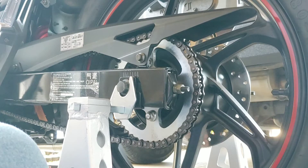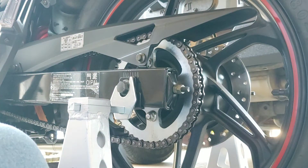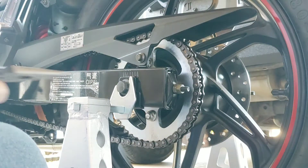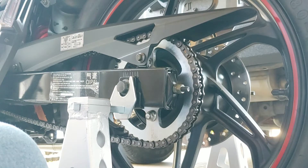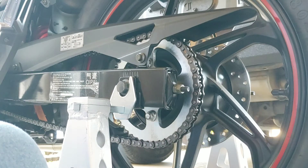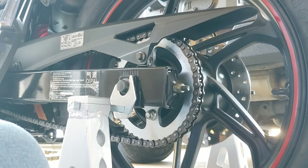It doesn't experience as much stretch as quickly. It will stretch eventually, but not as quickly, so there'll be fewer adjustments needed. This chain I have on there has 50 miles on it, so there's not any stretch to it at all. The chain I ordered is the 428 size and the 128 length, so I should be able to fish it right on and fit exactly the same. Because it does have gaskets — X-rings — it is a little thicker.